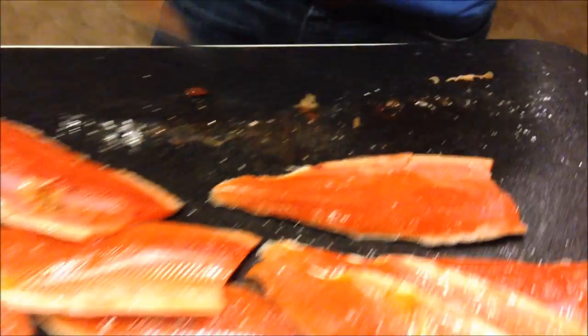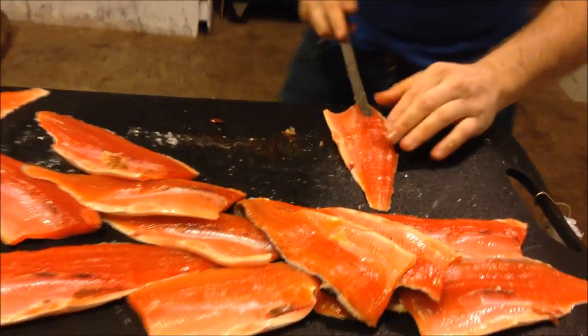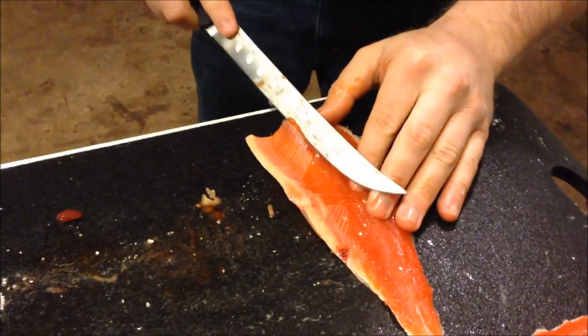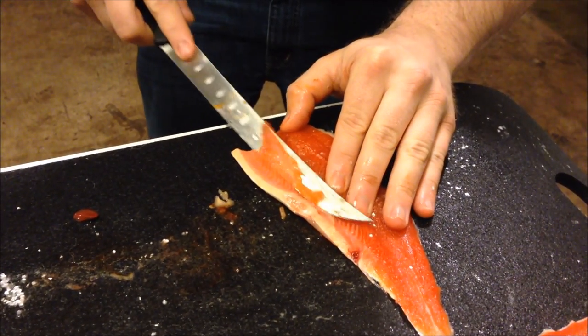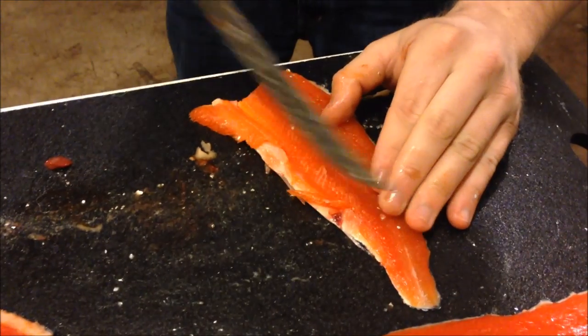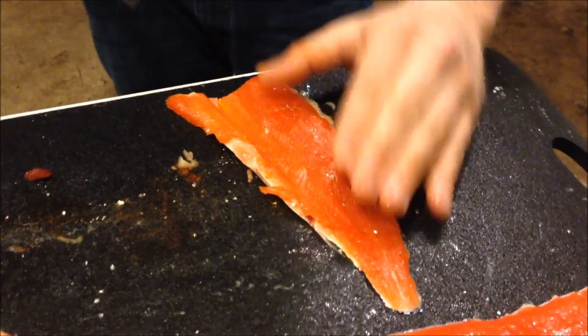Bingo. Then you got two nice solid fillets. You'll have a little bit of extra bone here — just take this down and cut this extra bone off. Make sure you stay at a nice angle so you're not losing any of the meat. Just cut down to right there, and then cut straight down.